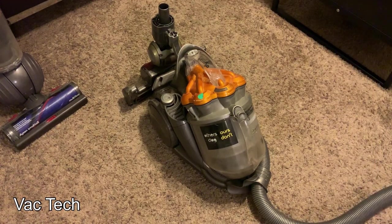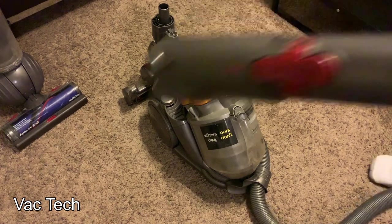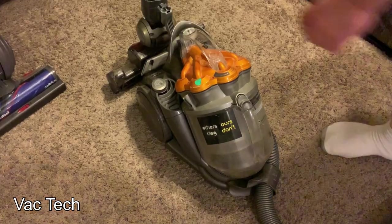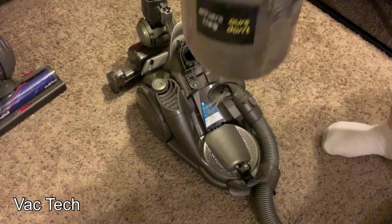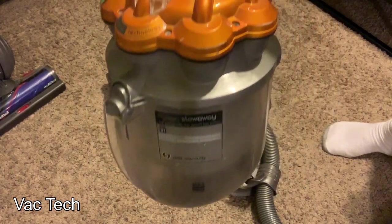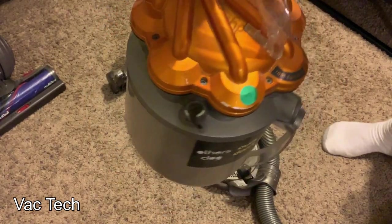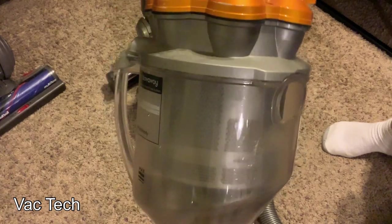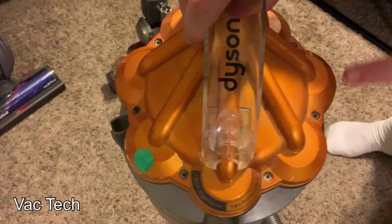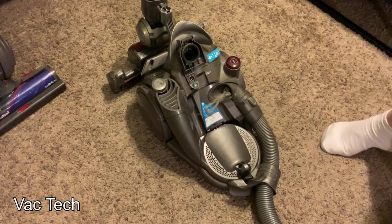I did test it before I bought it and it does run, but the hose and wand are nice and dirty and it smells. The dirt bin seems like it had pet dander sitting in it for quite a long time. I emptied it before I brought it in and I could smell it outside, so that's probably going to need at least some of these parts washed. I would probably take this whole thing apart and clean it, because the screws are easily visible.